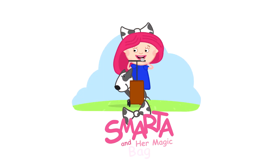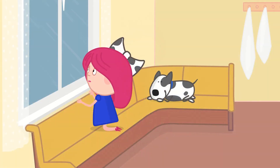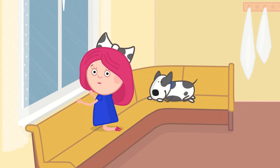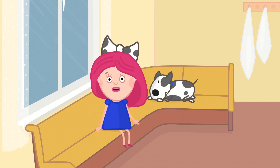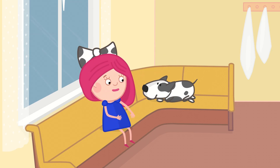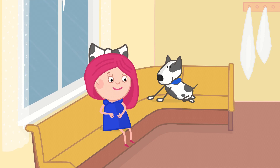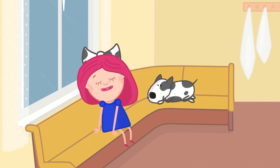Smarta and her magic bag. Hello, I'm Smarta and this is my friend Spotty. Today the weather is absolutely awful, I can't play outside. But I can invite Amalia to visit. Do you know what to do when you have visitors?